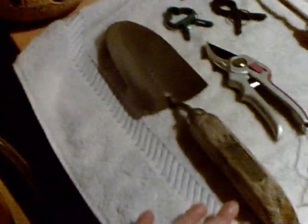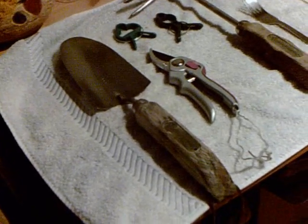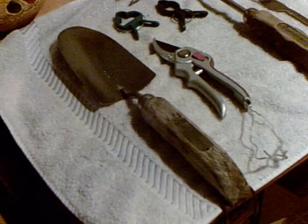We see here that my garden trowel — it's really good to get stainless steel ones, ones that maybe cost a little bit more. They won't break, they won't bend, especially if you have a lot of clay in your garden.